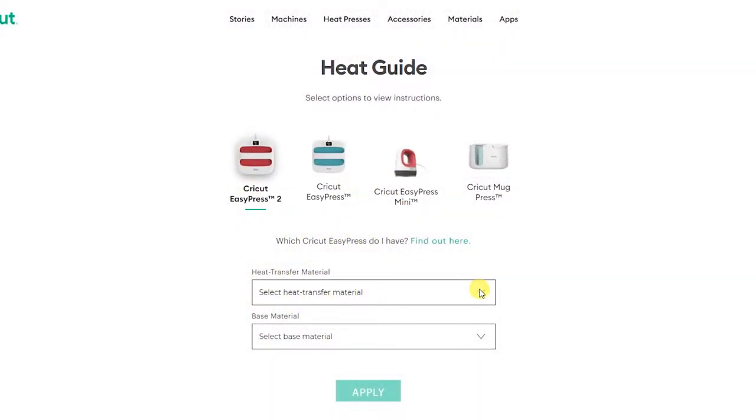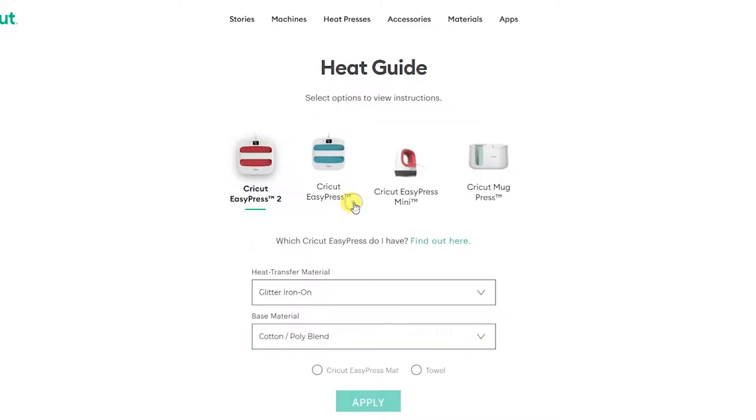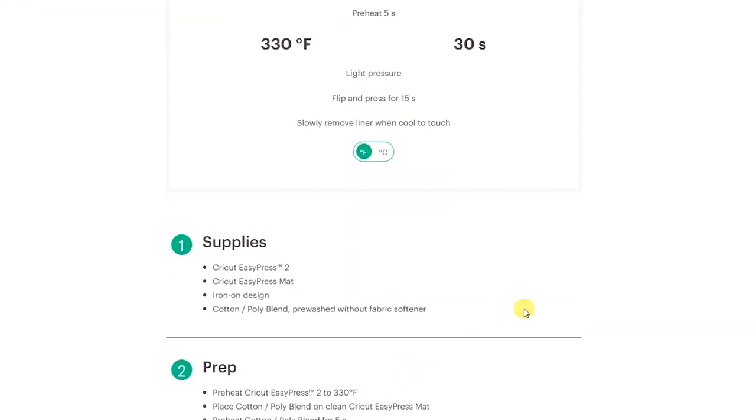Now we're going to set the temperature and time for our heat press. Cricut's heat guide recommends setting the temperature to 330 degrees and the time to 30 seconds for this type of shirt and vinyl.